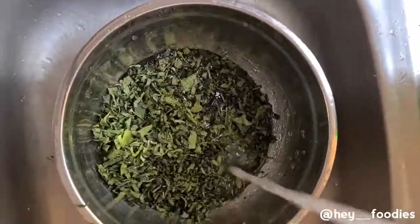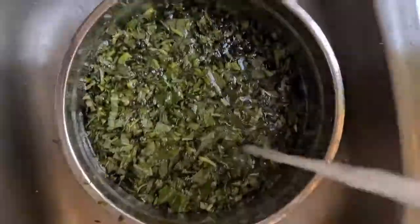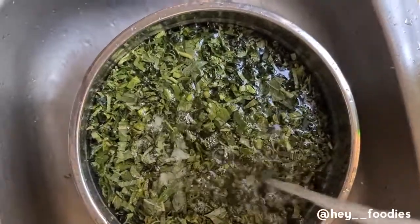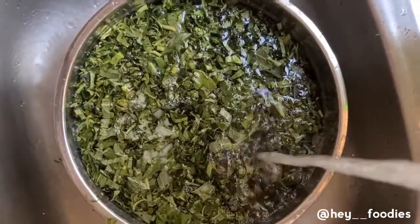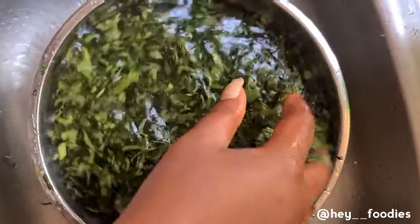Now is the right time to wash our vegetables — the ugu and the green. Wash them all together thoroughly with salt and make sure they are squeaky clean. Make sure there are no germs and your vegetables are properly cleaned.